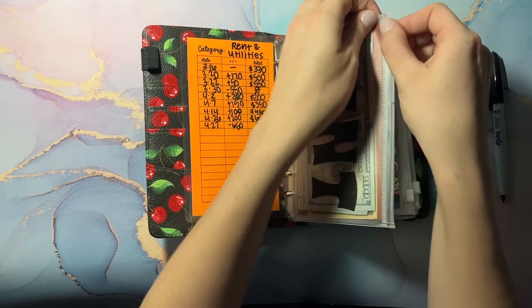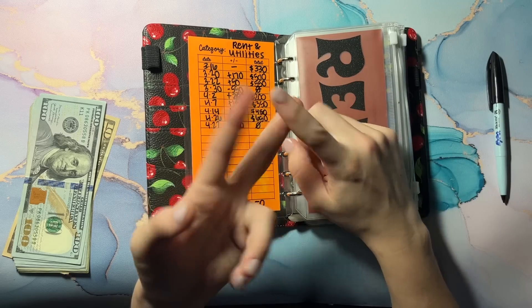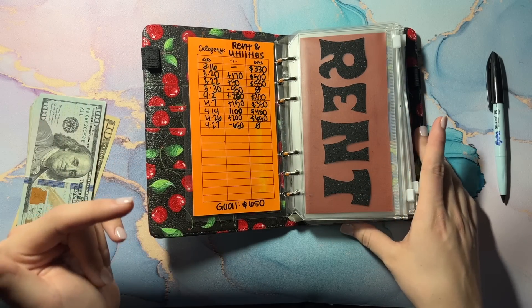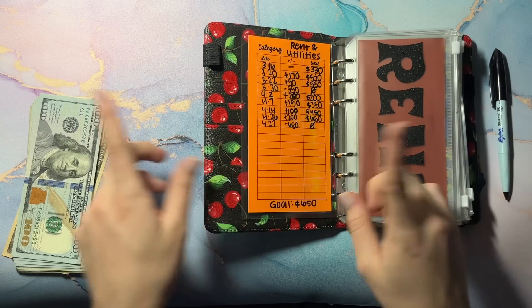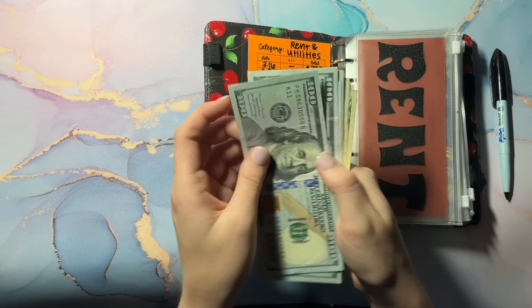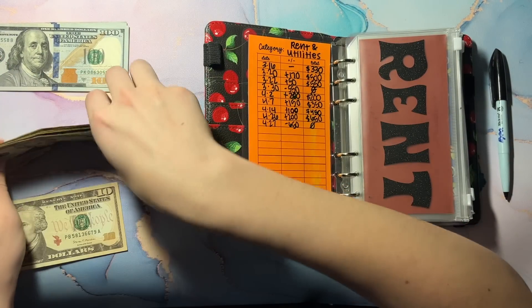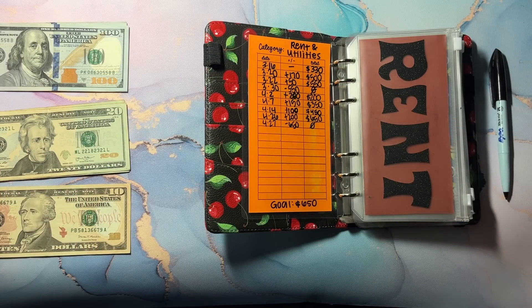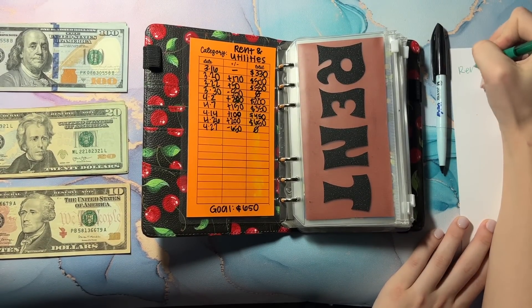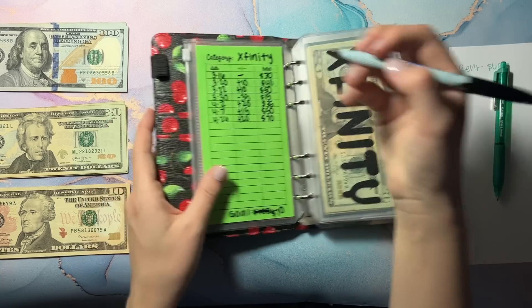I know we still have a couple days left in the month, but some of my bills have already come out and I want to replenish my account. My car payment and electric bill have already come out. So we're going to put this money in and it can sit in my account until it's automatically drafted out. Taking out all this — we have $650 — and I'm going to write it down so I don't get confused. Rent: $650.